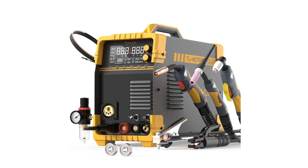The Tullium 5-in-1 welding machine is a versatile tool that combines multiple welding functions including MIG, TIG, stick, and plasma cutting, making it an excellent choice for various welding tasks.